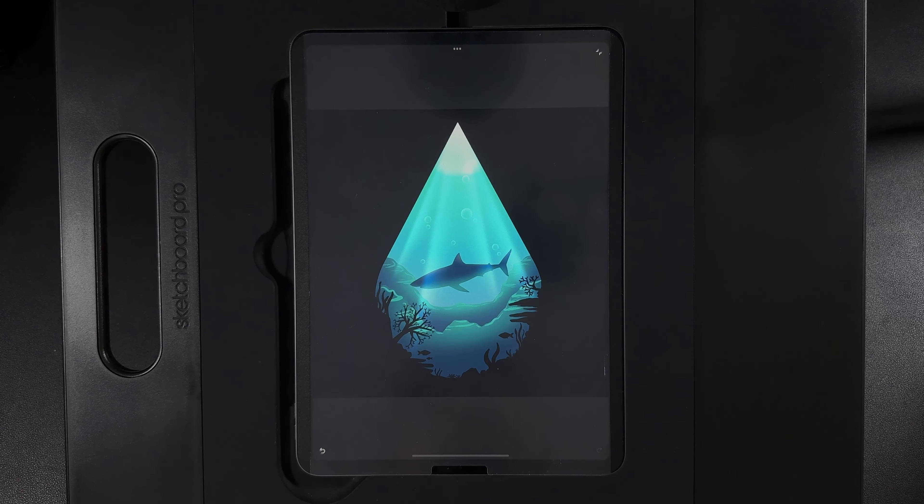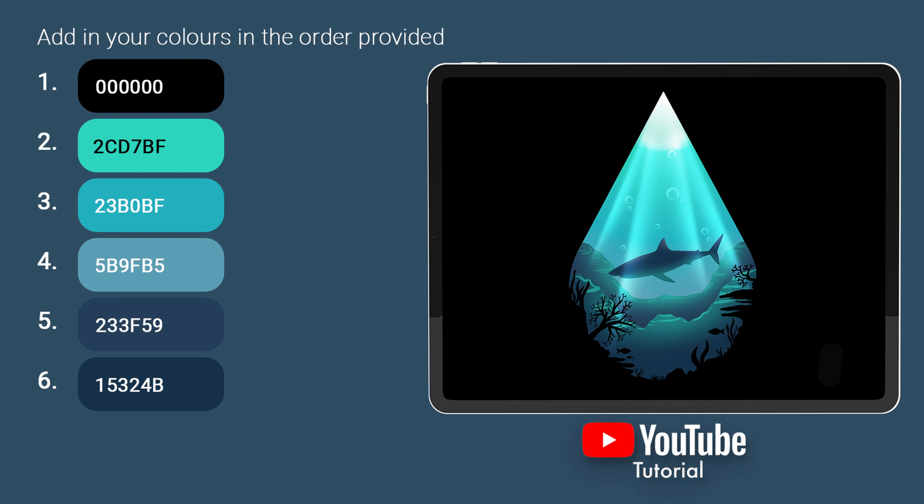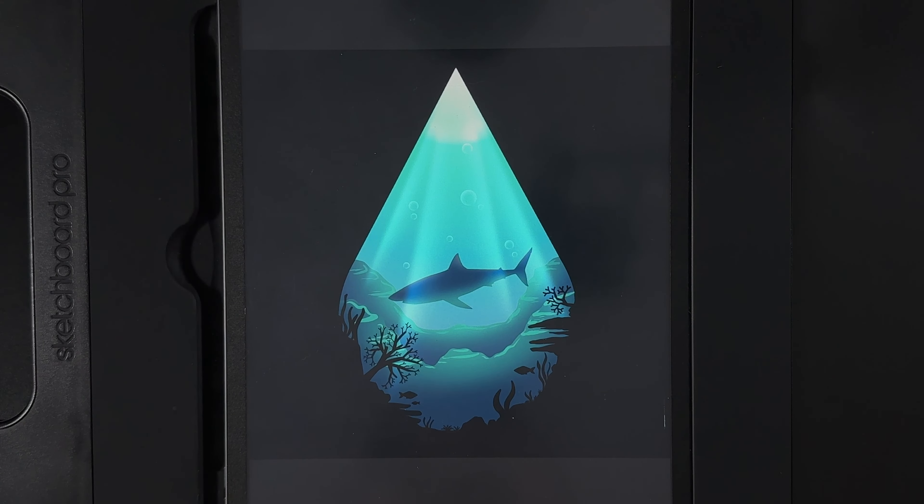Welcome to another draw along with me where today we're going to create this shark design. There are links in the description for the requirements including canvas size, a brush you'll need for the shark — I've made it as a stamp — and a helpful video if you've never installed brushes before. The palette is also available; you can pause on screen, download the image, or download the actual palette file. There are also helpful videos in the requirements in case you need any help with adding content for today's design. Have some fun and let's get started.